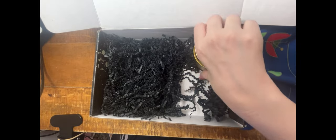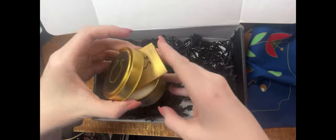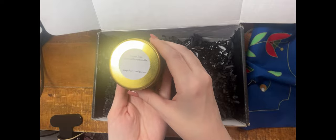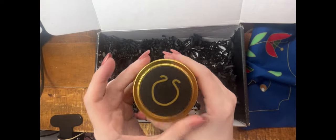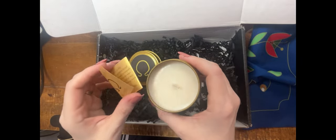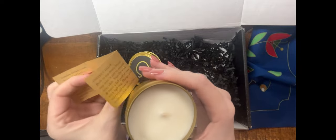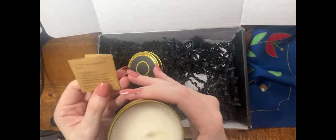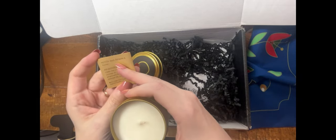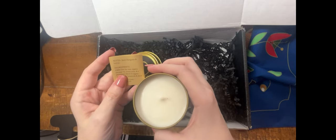And last, every box has included a candle. This is from magicfairycandles.com. Each comes with a sigil on it, and this one is for the Summer Solstice — it smells beautiful. The ingredients list notes of basil, pettigrain, and vetiver.